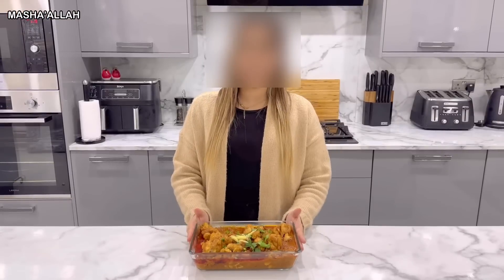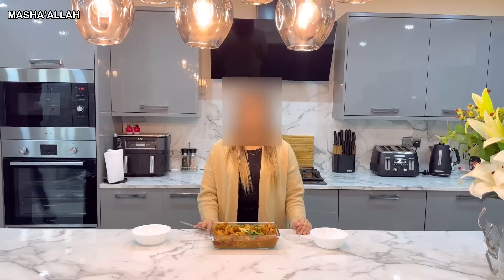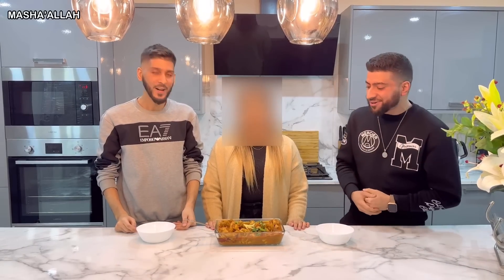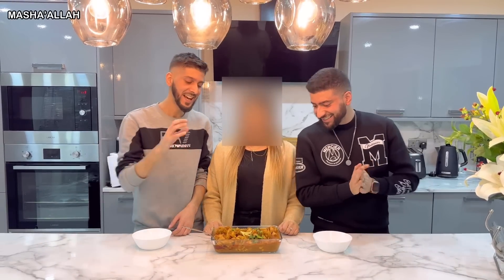Now that the final presentation is done, it's time for my brothers to do the final taste check. I have to say that looks absolutely tasty — mouthwatering! Presentation-wise, that is looking 10 out of 10. We've got the ginger, fresh green chilies, the niblets, and danya. It's looking perfect — shall we do this? First of all, let's give a high five for making this dish!